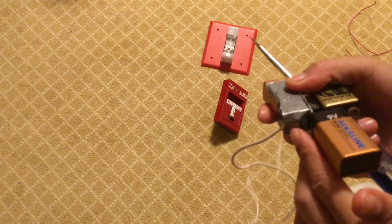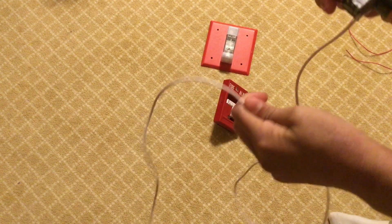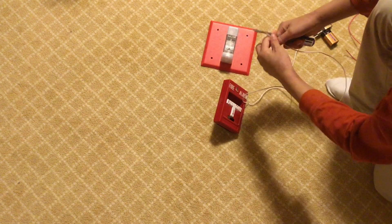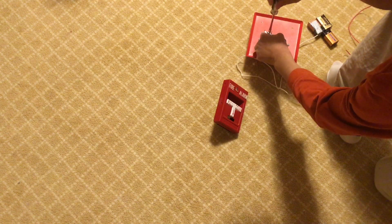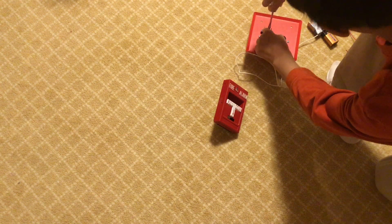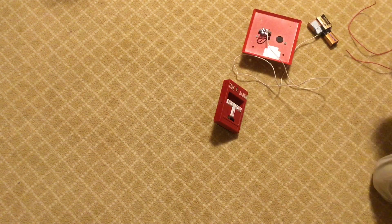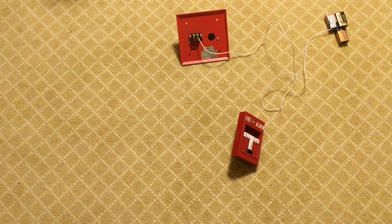Now you should have one wire attached to the round terminal on your battery. Take the long wire you just attached to the battery and connect it to the positive terminal of your fire alarm notification appliance. There are two terminals and one is marked positive — attach it there. Now the wire is attached to the fire alarm.